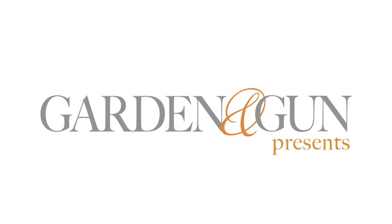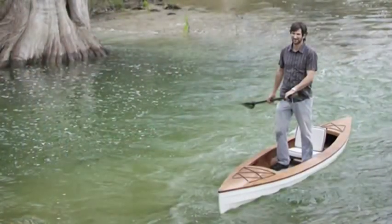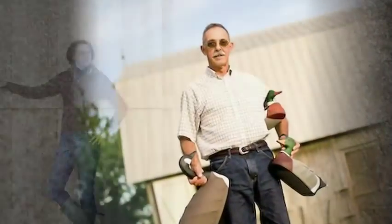I'm Sid Evans, editor-in-chief of Garden and Gun magazine, and this is our Made in the South video series. Made in the South is a regular column in the magazine about people who are making totally unique southern products that have a great story behind them.